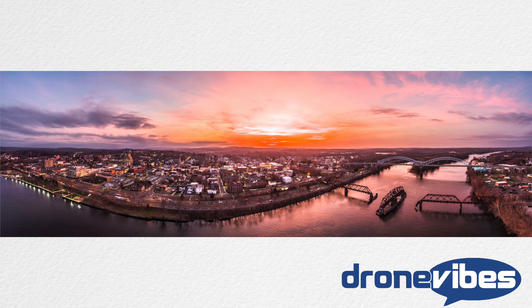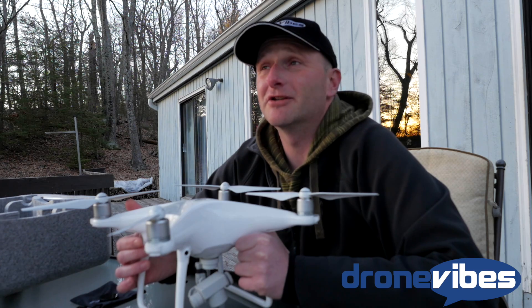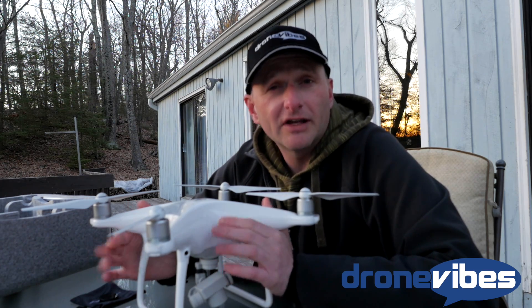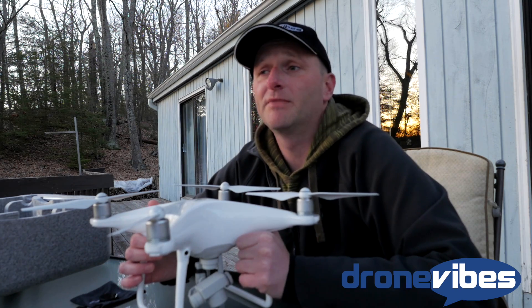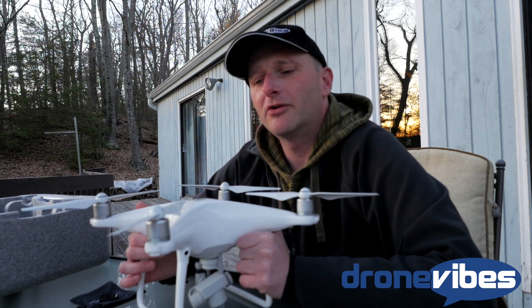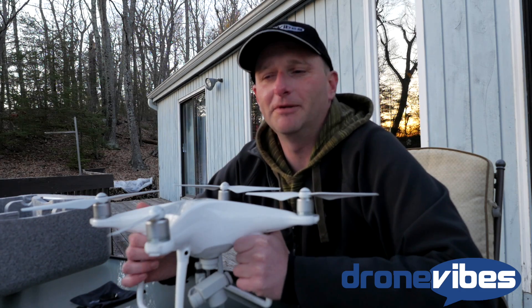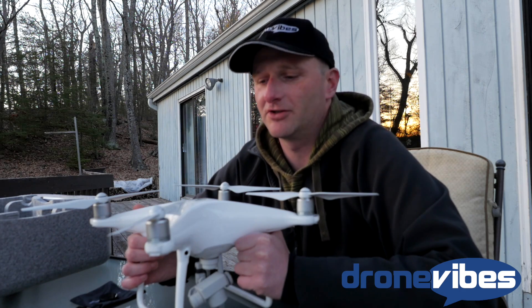I was pretty impressed with how crisp the images from the Phantom 4 were. To answer the question of whether it's worth switching from Phantom 3 to Phantom 4: if you're more on the video side of things, you'll probably appreciate features like active track, tap fly, and slow motion. But if you're more on the photography side, you'll probably have a hard time noticing the difference between the Phantom 3 and the Phantom 4, especially the Phantom 3 Professional.